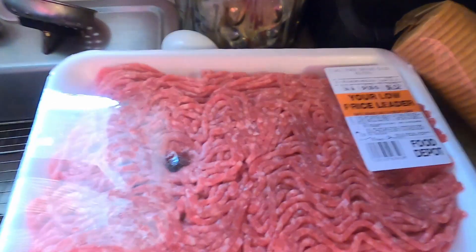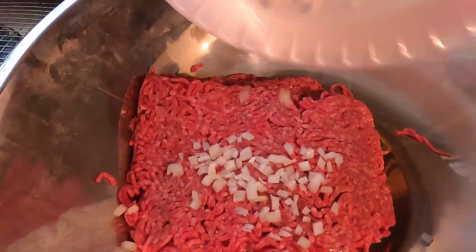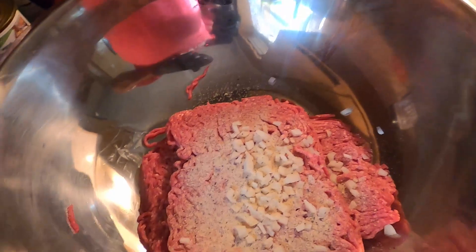Using a few of our favorite rubs, a little bit of ground beef, a little onion — we're going to mix them both. We're going to smoke it on the Yoder Y640S equipped with the Gaki downdraft at 225. We're also going to add a little bit of Ecstasy rub, Pecan Memphis Original, and of course salt and pepper.